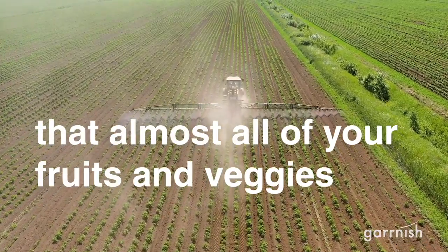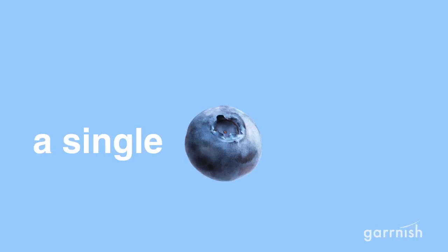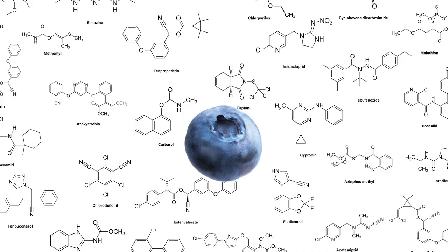Did you know that almost all of your fruits and veggies are covered with pesticides even after you wash them? A single blueberry can be covered with 50 different types of pesticides. We're just not okay with that.